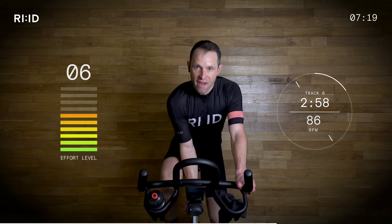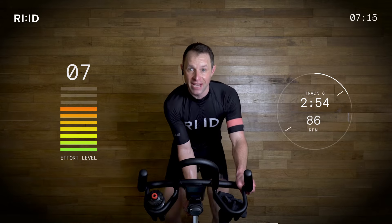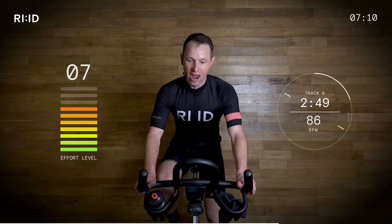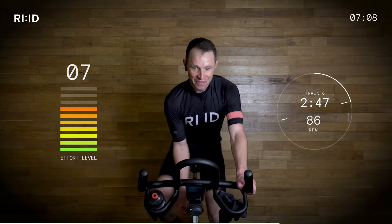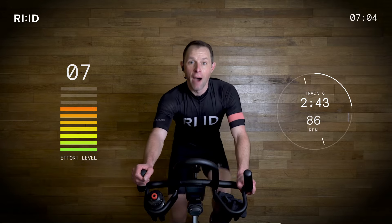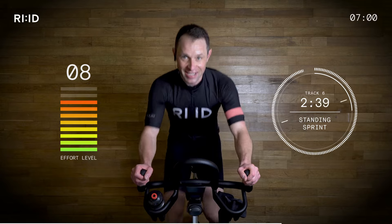Fifteen second warning. Position two going to three — get ready to attack. You see the interval counting down. Be ready. Resistance on. Two, one — up. Ready? Go. Nice. 86 — standing sprint, position three.